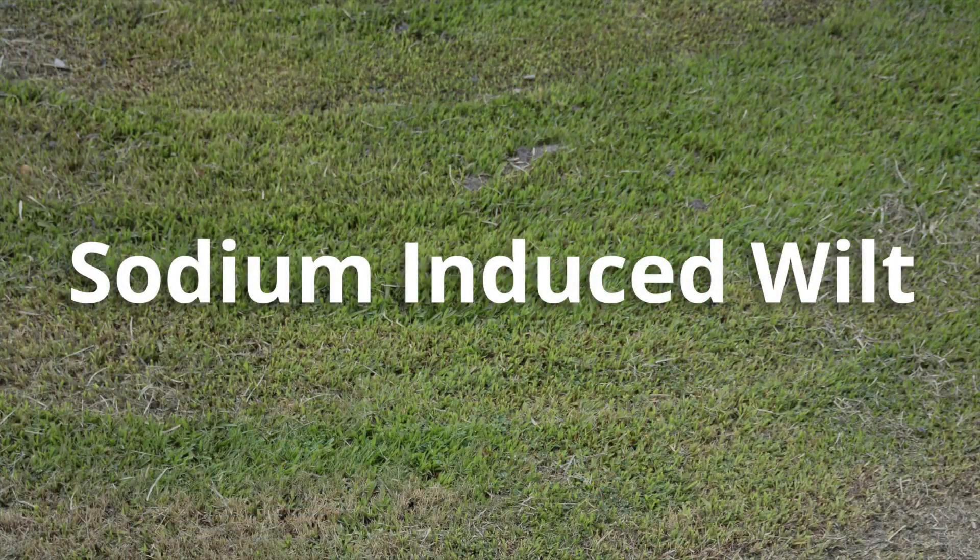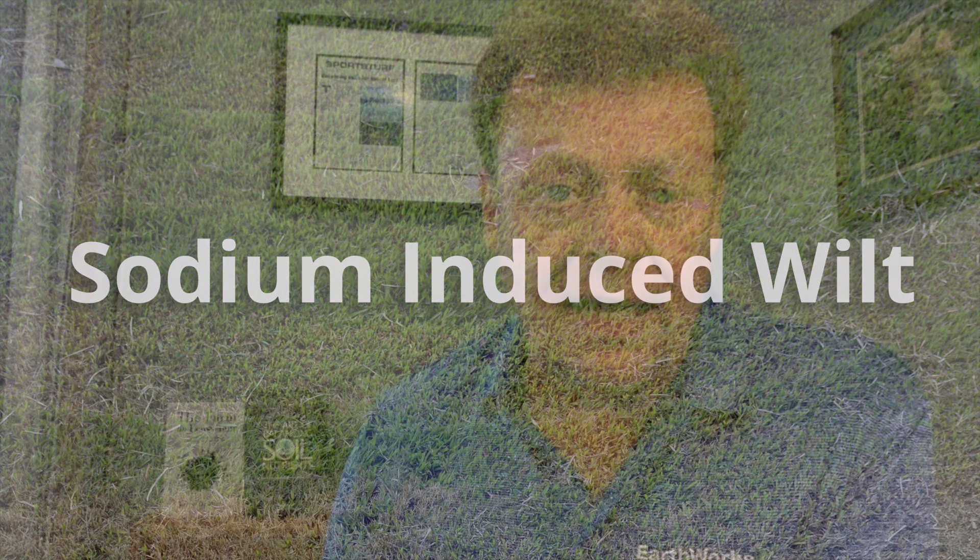What this means is that there's an imbalance, particularly between potassium and sodium. What will happen in a scenario like this, especially in the heat of the summer in these last few weeks of August, is that sodium will flush into the plant and dehydrate the grass. You might see wilt, but of course it's 100 degrees outside, so wilt is common. Understand the difference between chemical wilt, sodium-induced wilt, and temperature wilt. By identifying it on the test like this, we can stay ahead of that curve.